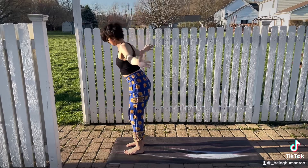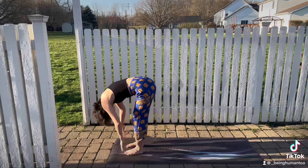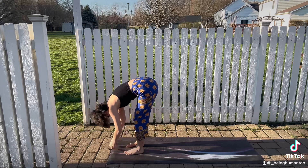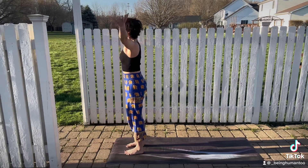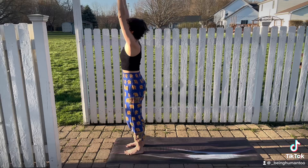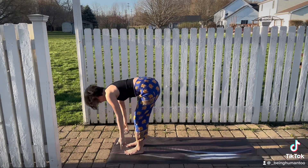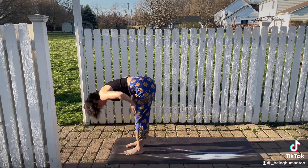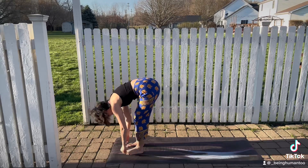Exhale, forward fold. Inhale, halfway lift. Exhale, fold forward. Inhale, extended mountain pose. Reaching up, grounding in the feet. Exhale, you fold forward. Inhale, halfway lift. Exhale, fold forward.